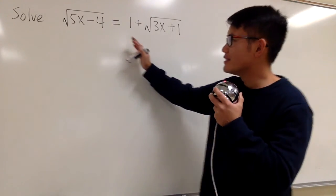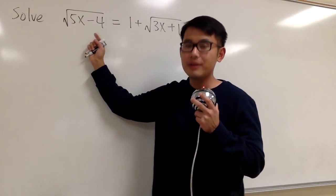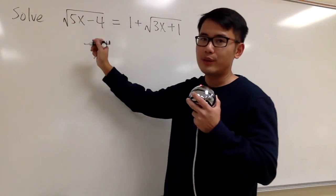We're going to solve this equation. Notice that we have two square roots, but the good thing is that this square root is isolated already, so we can just go ahead and square both sides, because that way we can cancel this square root right away.